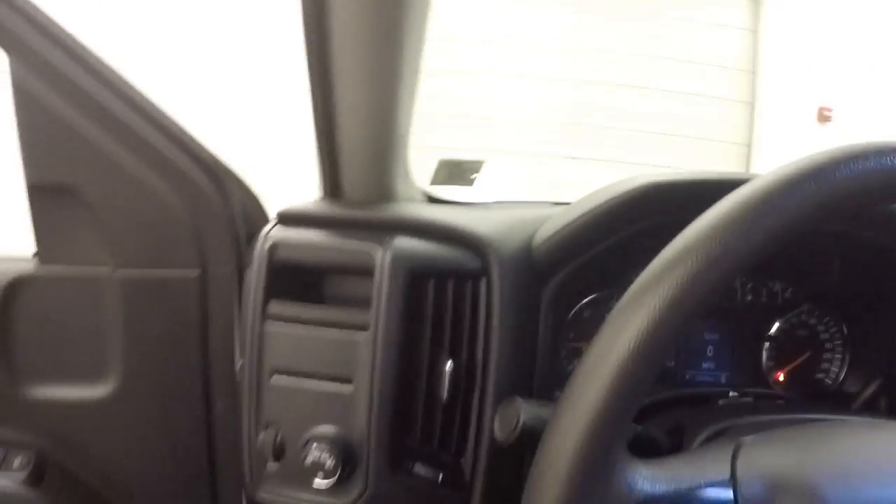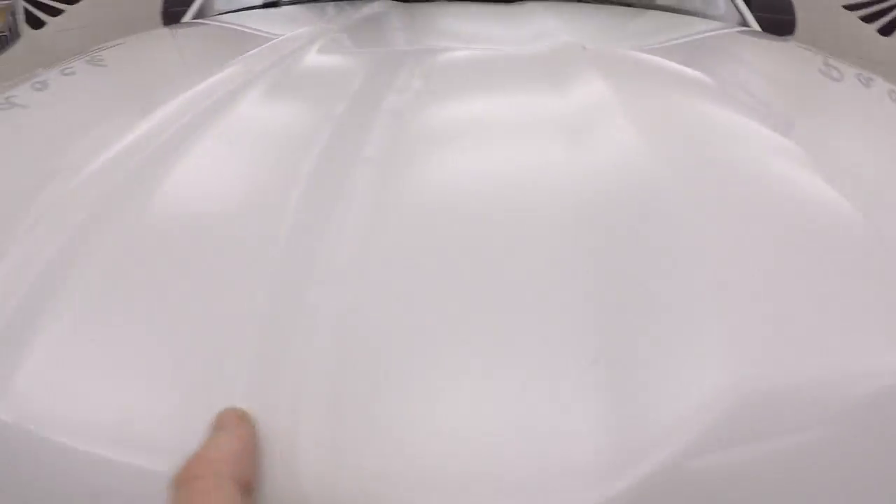It does have just under — and I'm saying five miles under — 26,000 miles. So it does have low miles. So it wasn't a beat-on work truck.